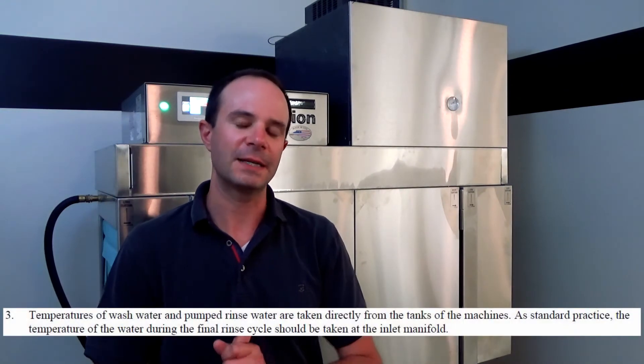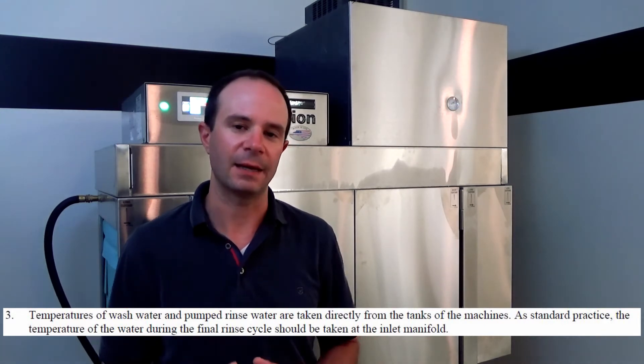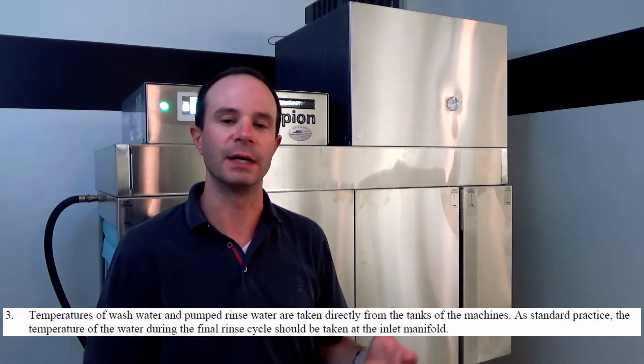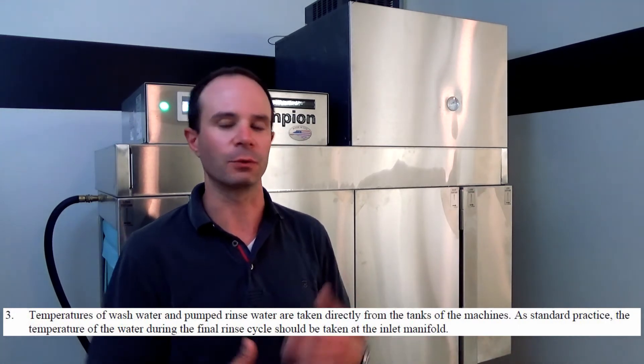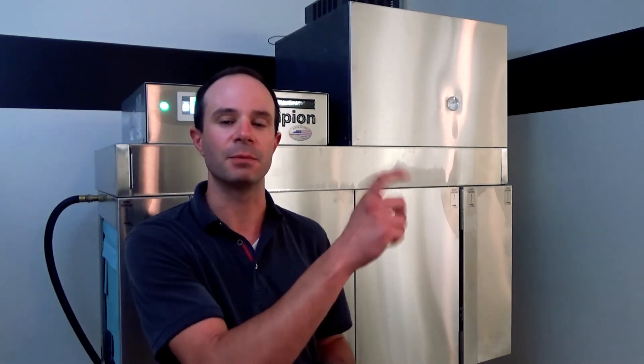Item three in our NSF guidelines says we need to check the temperature in the wash tank, and if this were a multi-tank machine with a power rinse or auxiliary rinse, we would need to check that tank as well. We can do that by opening up the doors, taking out one of the scrap screens, and dipping our thermometer right down into that water to verify those temperatures. For checking the final rinse temperature, we look at the inlet manifold and take the temperature right there.